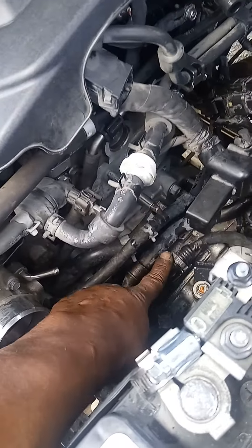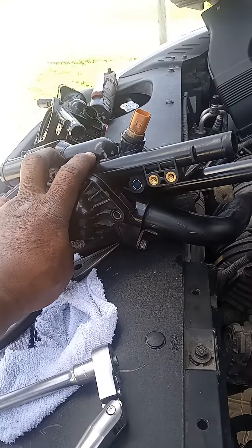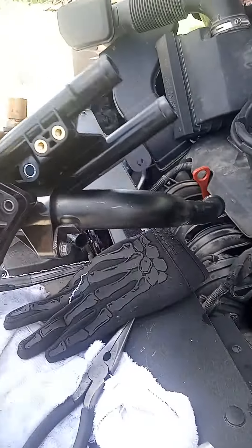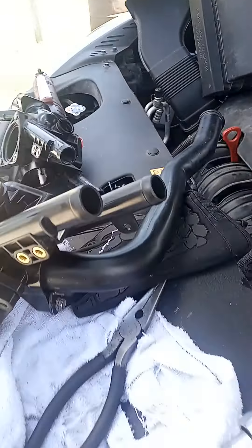So I ended up loosening these 10-millimeter bolts right here and a 10-millimeter right there so I could move this bracket some, which allowed me to pull on the thermostat housing — but I still couldn't get it out.